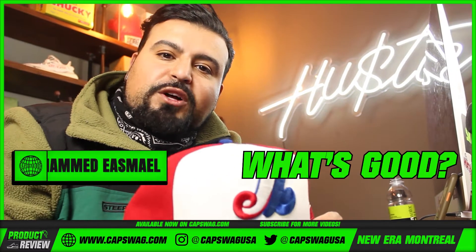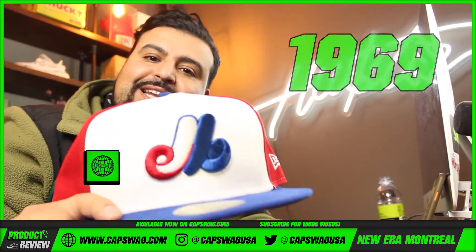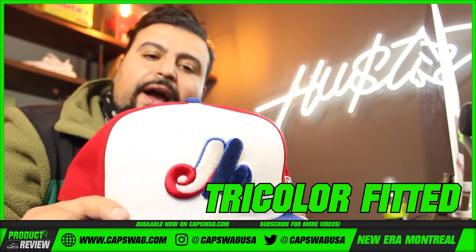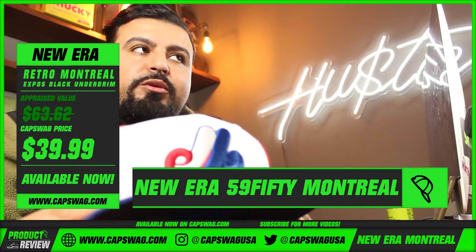Cap swag family, what's good! We're back for another review — the 1969 pinwheel Montreal Expos tricolor fitted. Let me take you through this one and show you what this looks like.